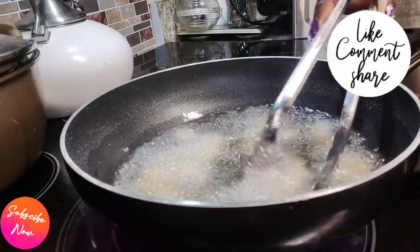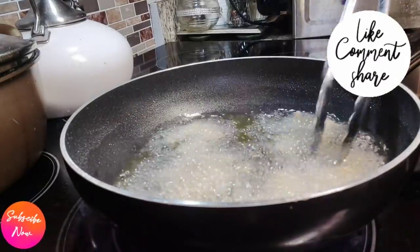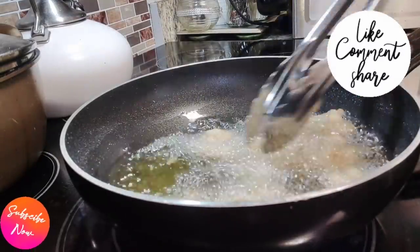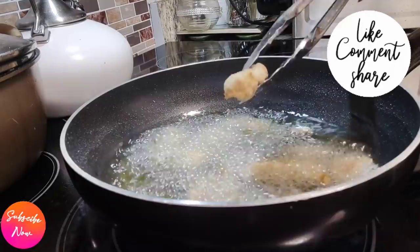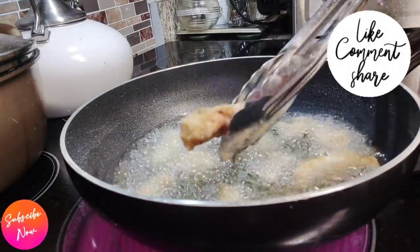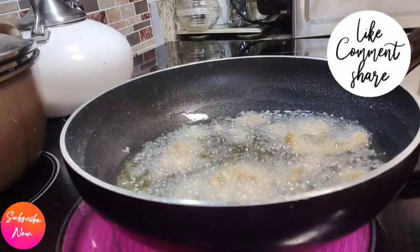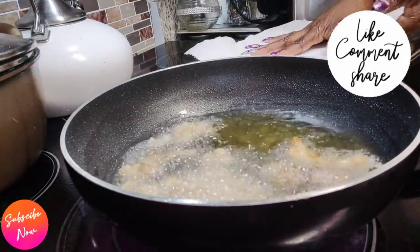After about six to seven minutes, go ahead and remove them from the pan. They're going to have a very nice crisp color. You don't want to burn them, so do not go off watching TV and come back to burnt chicken thighs. Stand there and keep turning for seven minutes, then go ahead and remove those.